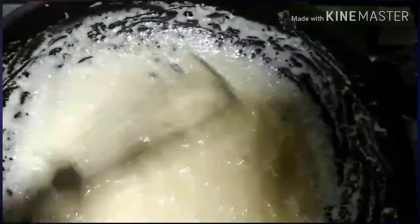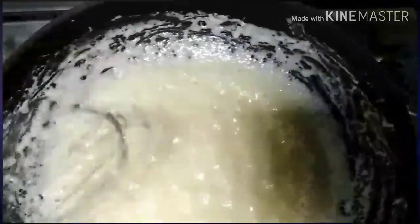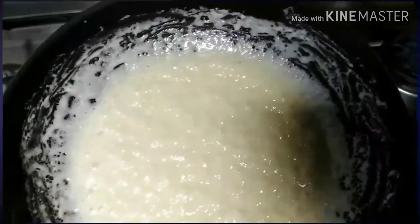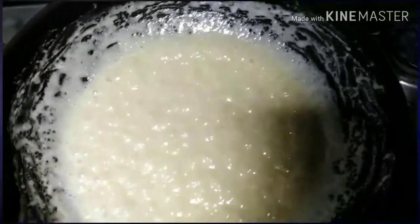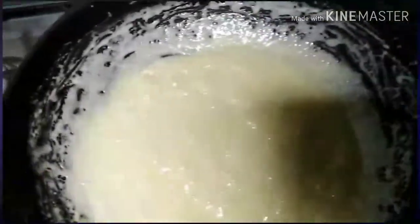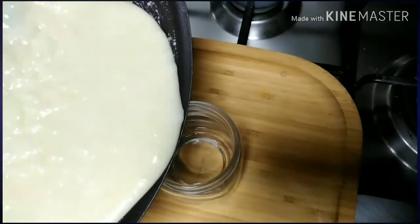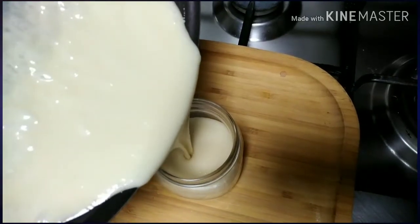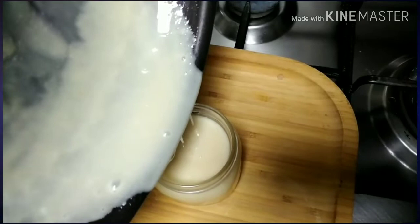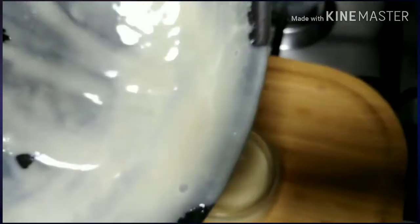So kung wala kayong condensed milk, meron kayong recipe na kailangan nyong gagawin. For example, sa mga salad, kung ano ang gusto nyong dessert gagawin sa bahay niyo at wala kayong condensed milk, pwede na niyong itong gawin. This is how it looks like. Now I'm gonna put it into a container. If you don't want to use the condensed milk right away, you can put it in the fridge.